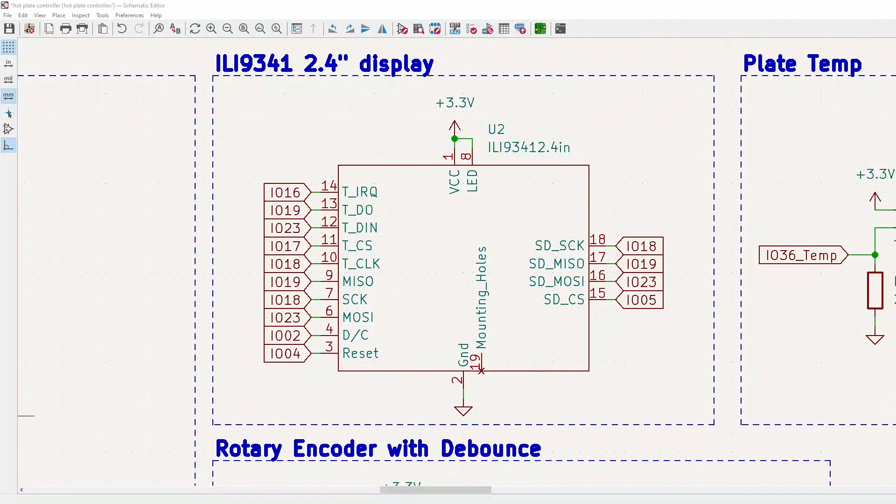Last but not least I have the ILI9341. You can see what IO I have everything else set up for, so just pause and look at it. Do you see the problem yet? Yeah, you will.